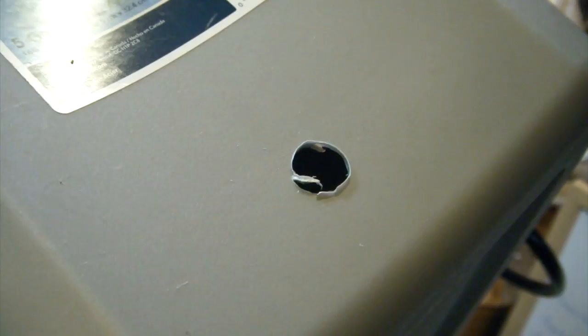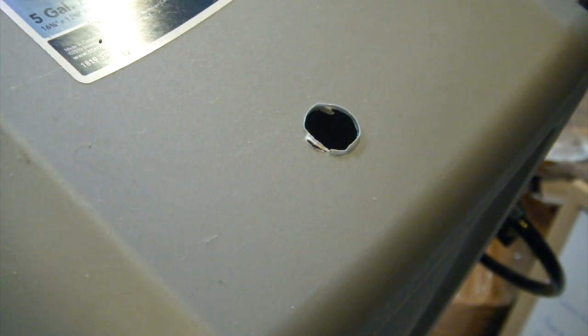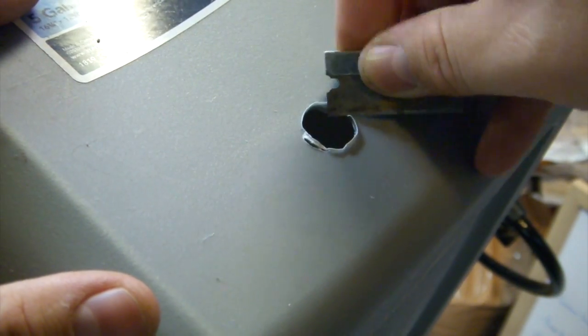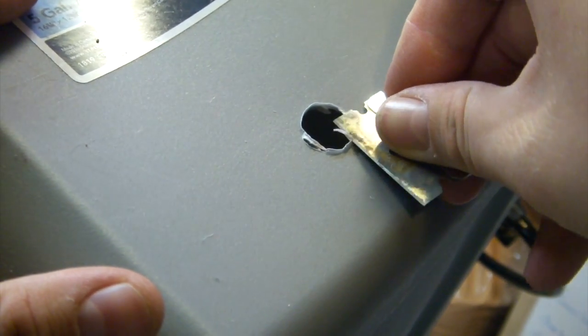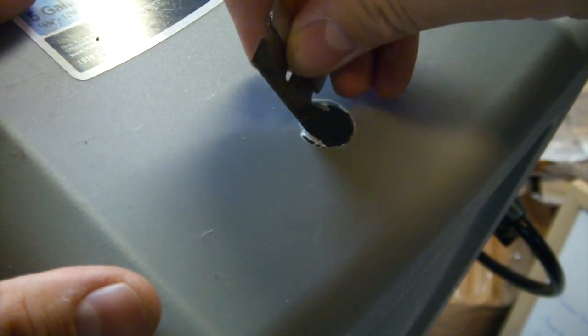And there you have it. What you're going to want to do is clean it up with a razor blade. I know that's a little bit big and it kind of caught there at the end, but that should be no issue because there's a bulkhead that goes around it. So grab a razor blade and just go in and clean up the little lip. That's nice and clean there, and then I'll do the inside and we'll come back once I'm done.